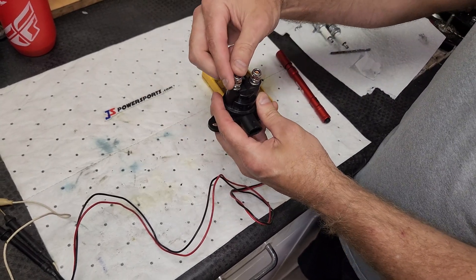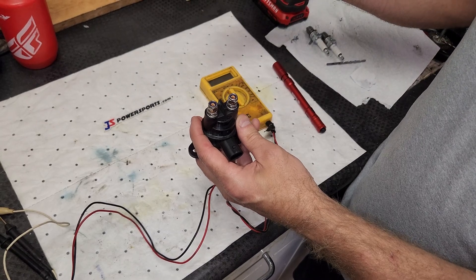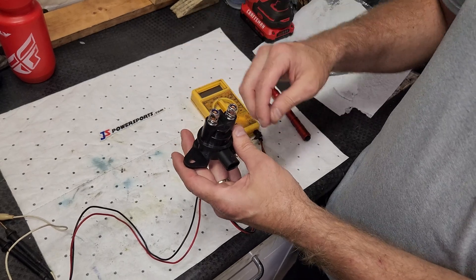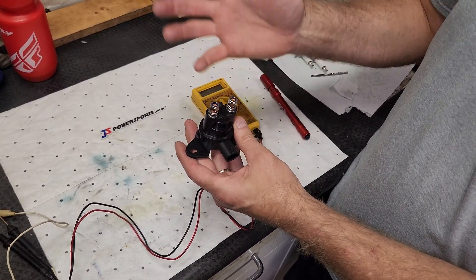A lot of times if your battery connects to this terminal, there will be another red terminal coming off of it that goes up to your electrical box or whatever, and that's okay. Just keep it the same way — don't mix them up. Otherwise you won't have power to the electrical box until you're hitting the starter button, which would be incorrect.